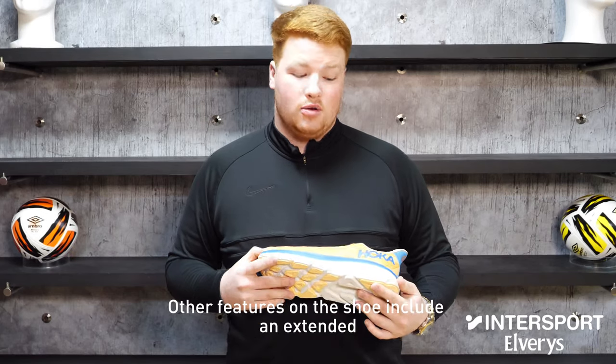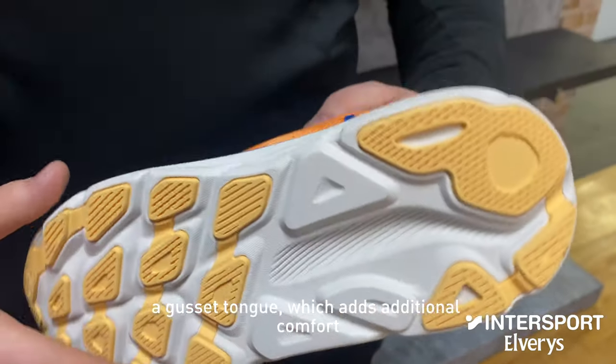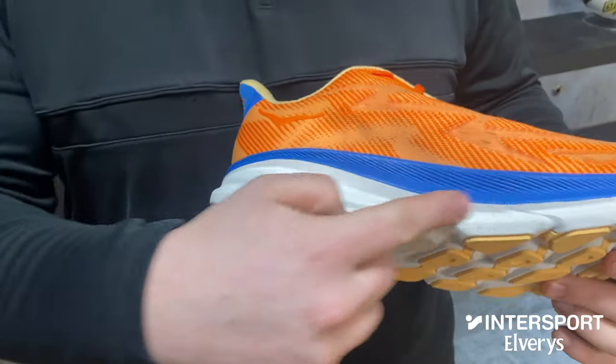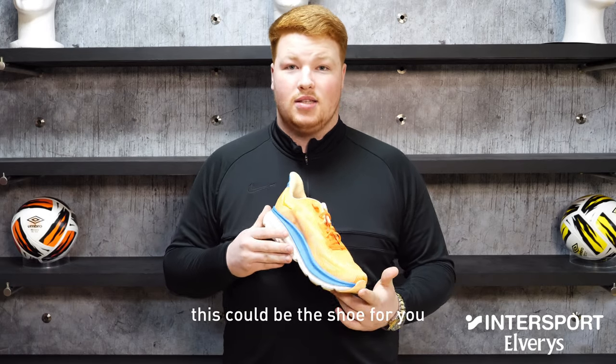Other features on the shoe include an extended heel crash pad for shock absorption, a gusset tongue which adds additional comfort, and a dual abrasion rubber outsole which adds durability. The Clifton is a neutral shoe, so if you have a neutral gait, this could be the shoe for you.